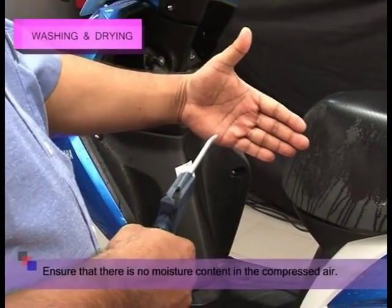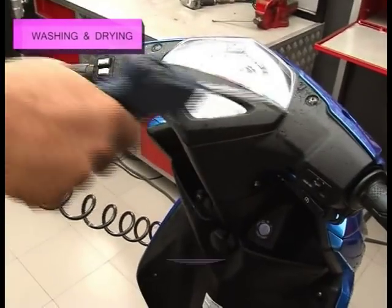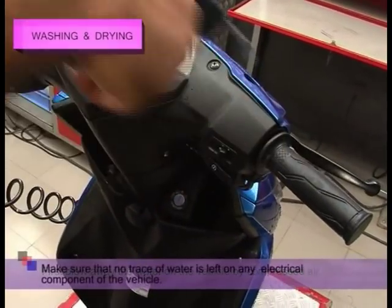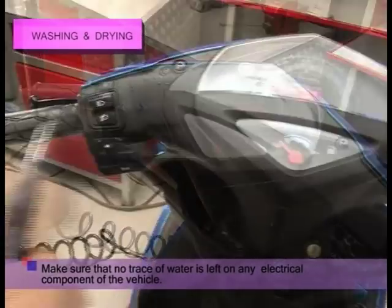Make sure that there is no moisture content in the compressed air. First, blow away the water on the vehicle using compressed air. Make sure that no trace of water is left on any electrical component of the vehicle.